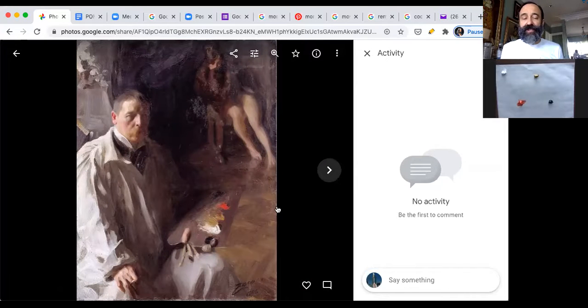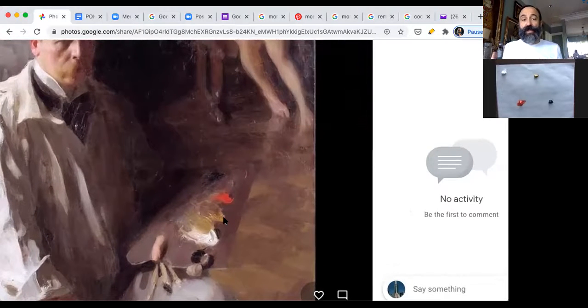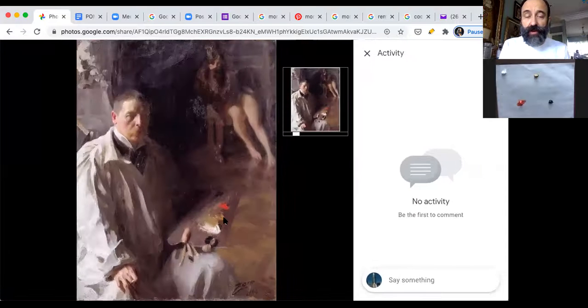This is a self-portrait by Anders Zorn, used as an example of what a Zorn palette looks like. It's a self-portrait showing not only himself but also his palette, and you can see the four colors he mostly used. This painting was done with the Zorn palette.